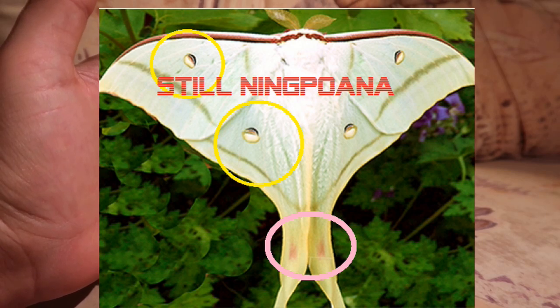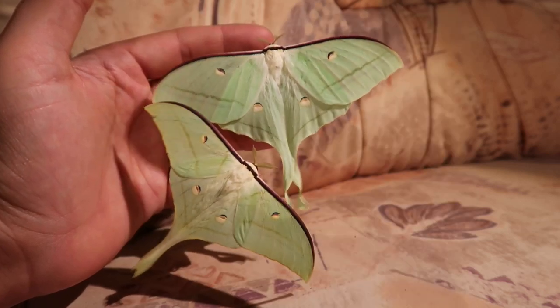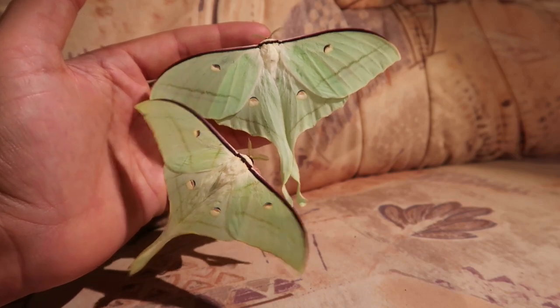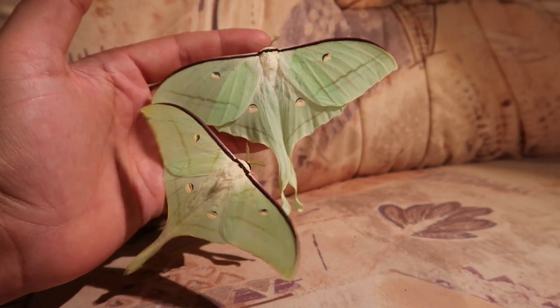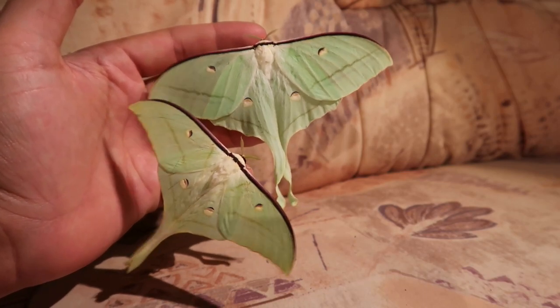There is a small warning: ningpoana can occasionally have a little pink, but it's never as noticeable as in selena. If you have a moth with no pink, white eye spots, and white tails, you can call it ningpoana. If it has noticeable pink, it's generally selena.